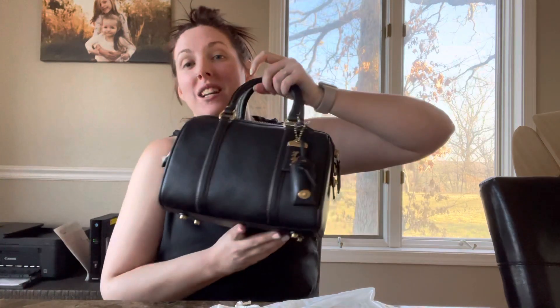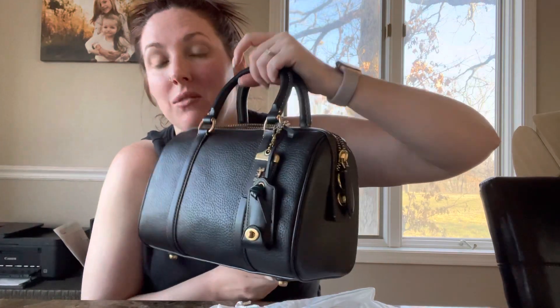Hi guys, today I have a reveal on a bag that I had been wanting and I finally ordered it. I ordered it before it was even on the website through my Coach store. It's the Coach Ruby Satchel that everyone is wanting, and I got it in black. I just unboxed it — here it is: the Coach Ruby Satchel in black with gold hardware.